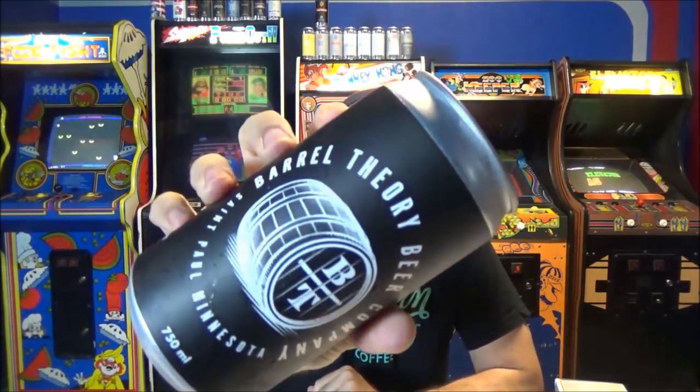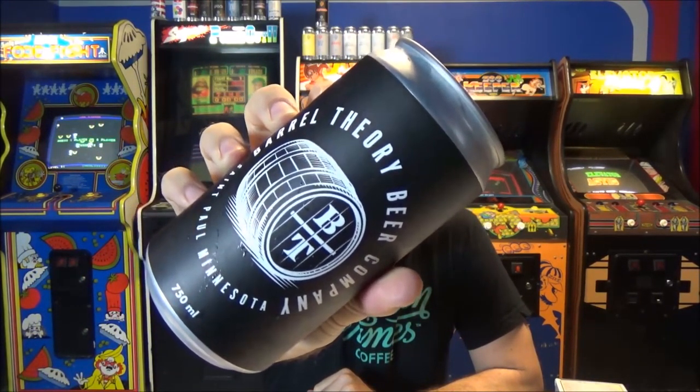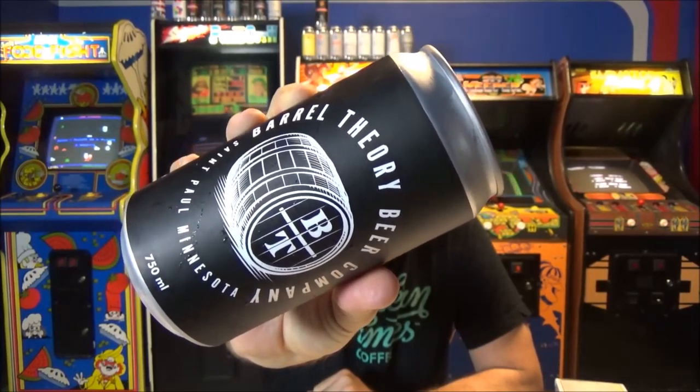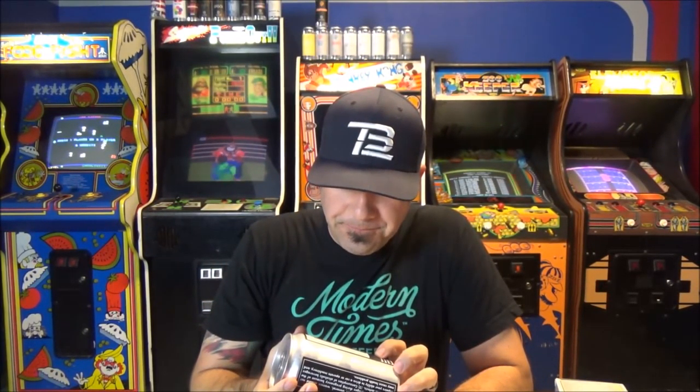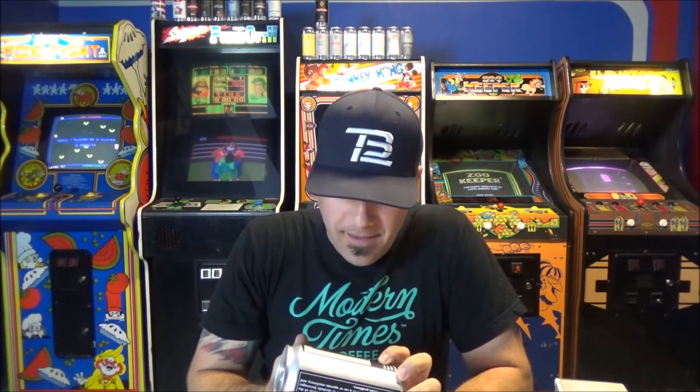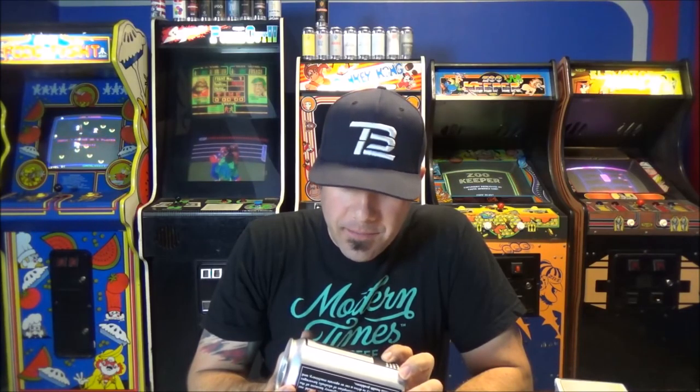Welcome back to another beer review. Going back to Barrel Theory to review the second beer that my man Chase sent. It's in a crowler, so it's just a regular standard Barrel Theory label. I love their logo, by the way — it's super simple, it's perfect.